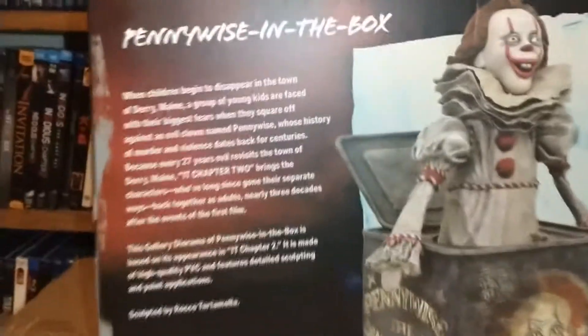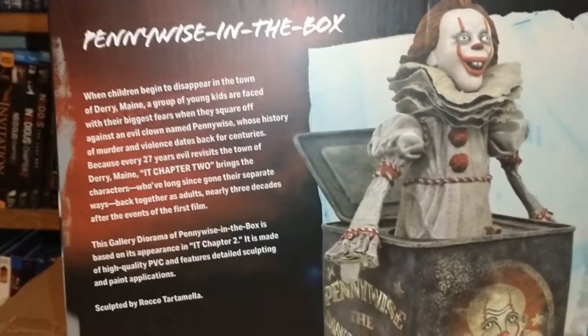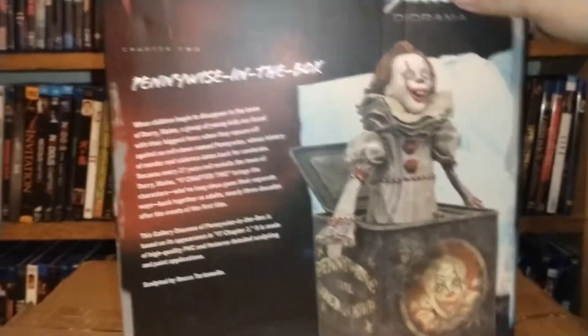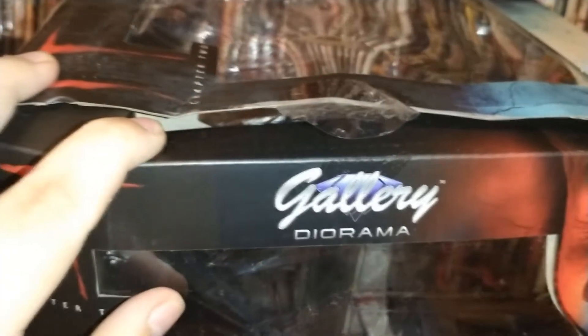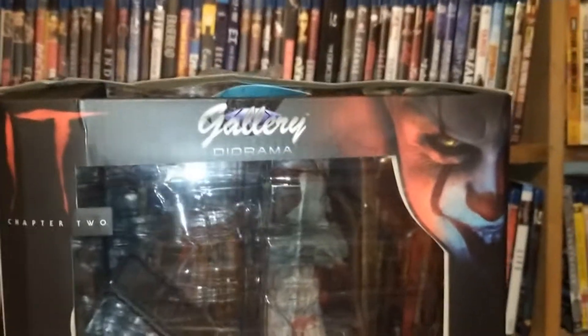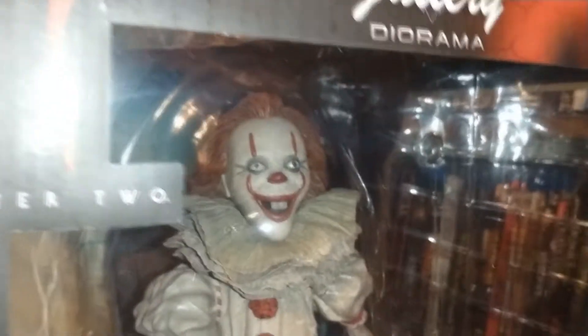This is what it says about it here — sculpted by Rocco Tartamela. I wish I could pronounce his name right because he has done all these Pennywise IT things that we have covered so far. Also, big shout out to UPS who totally jacked up the side of my box when they sent this to me, but I guess they have a hard enough job and it's not going to matter because most of the time you display these outside the box anyway.